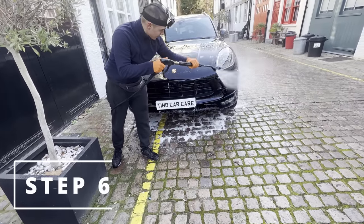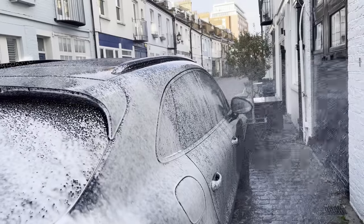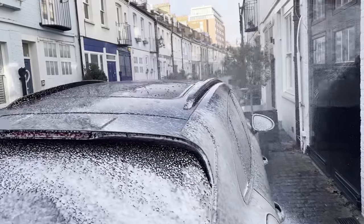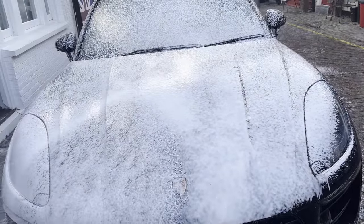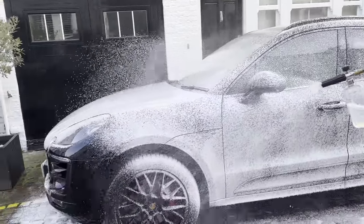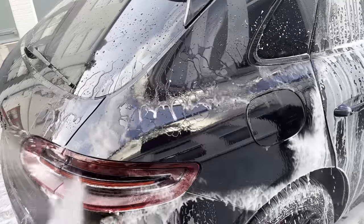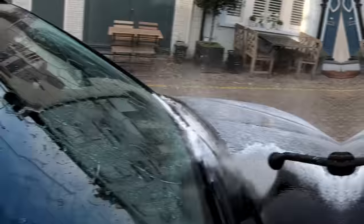So we will move on to step six: the Tino ceramic snow foam. Good news chaps, the Tino ceramic snow foam is now live. There has been a slight delay, however all pre-orders have been shipped out and will be received shortly. This is the easiest way to apply an even layer of protection to your vehicle. Just look at those beads — there's no better feeling than protecting a car.